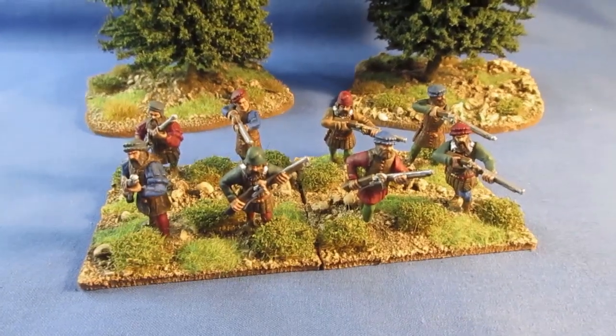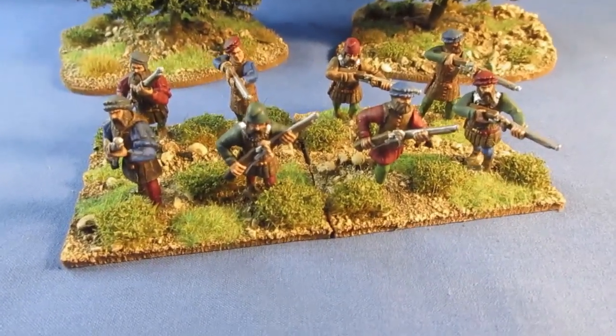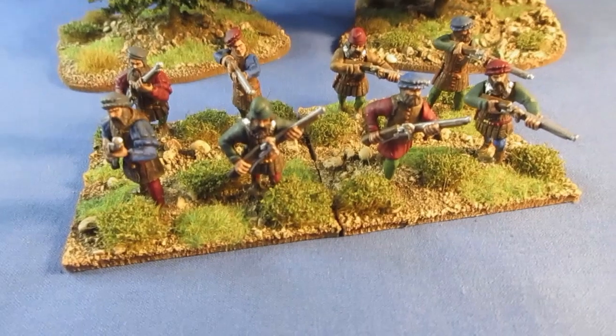And there they are, completed. Matte varnished. And the basing — as I say, usual basing: sand and glue, brown, three dry brushes, flock, and tufts.